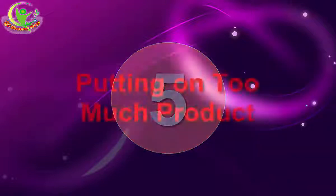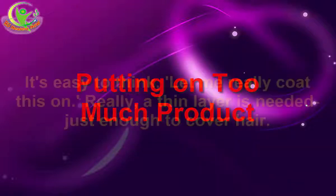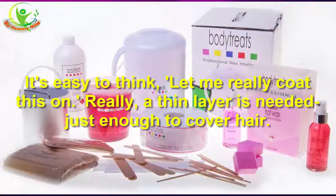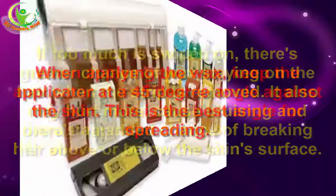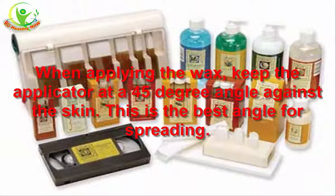5. Putting on Too Much Product. It's easy to think you should really coat it on, but a thin layer is all that's needed — just enough to cover the hair. If too much is applied, there's a greater chance of wax staying on the hair when the strip is removed. It may also hurt more, cause bruising, and there's an added chance of breaking hair above or below the skin surface. When applying the wax, keep the applicator at a 45-degree angle against the skin — this is the best angle for spreading.